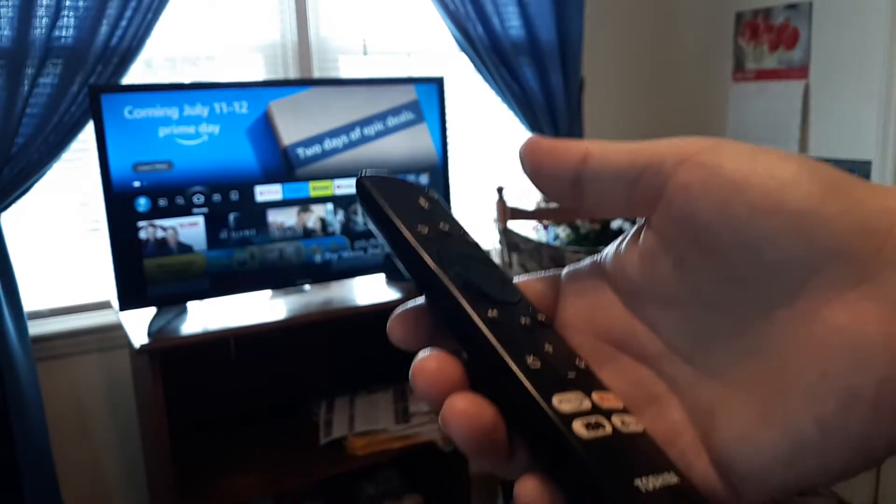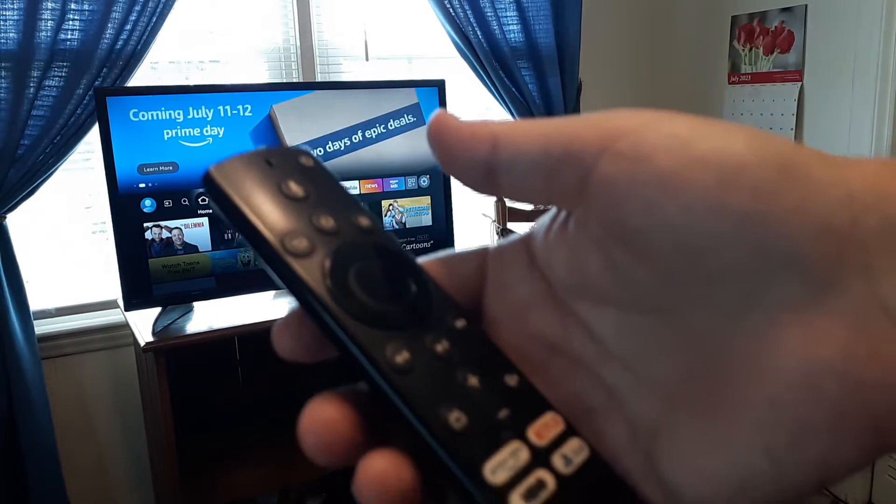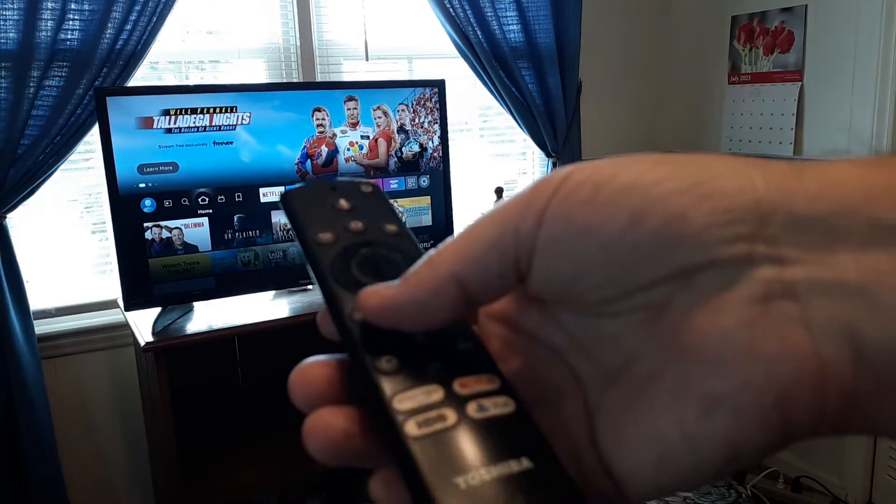First thing I want you to do while you have it on and it's frozen — point the remote directly at the TV and you're going to hold down two buttons.